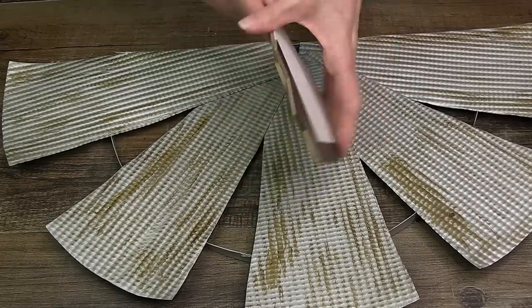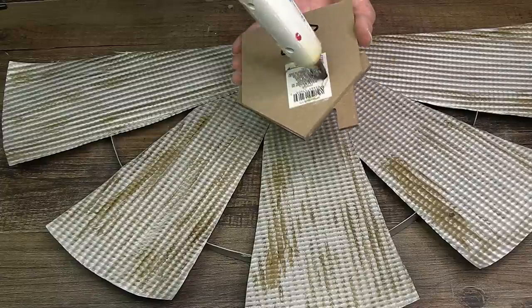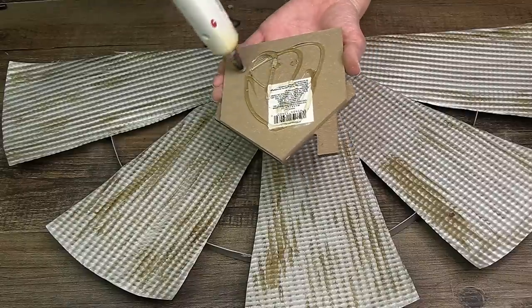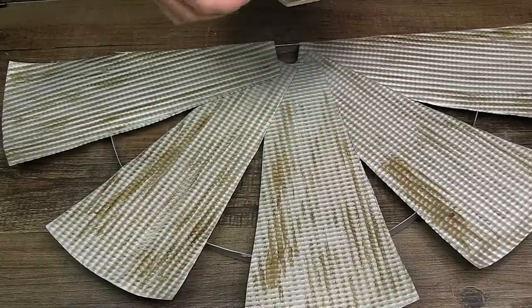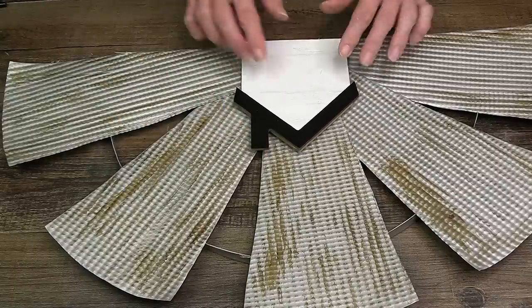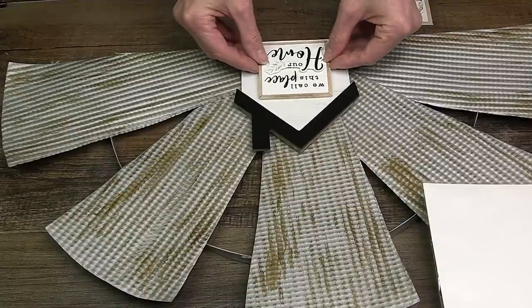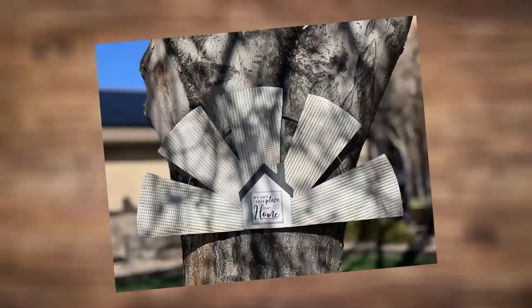At the bottom I'm using one of the white and black houses from Dollar Tree. I removed the stand in the back and cut the house in half because it was too tall. Using some hot glue, I placed it right in the center covering up the hole. To the center of the house I added some of Dollar Tree's farmhouse stickers — and that's what we're left with. Amazing, made out of a foil cookie sheet!